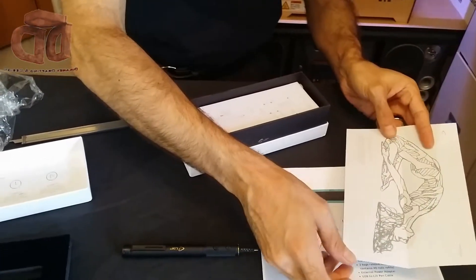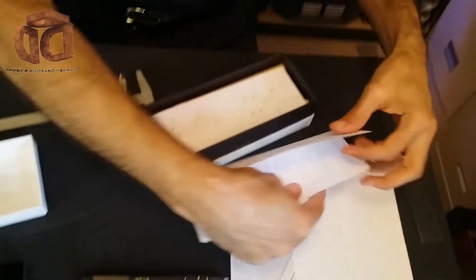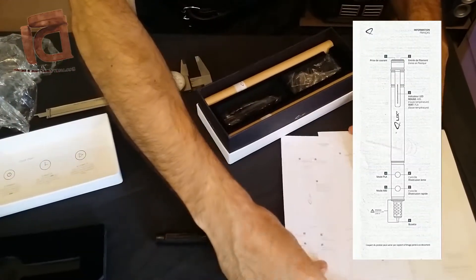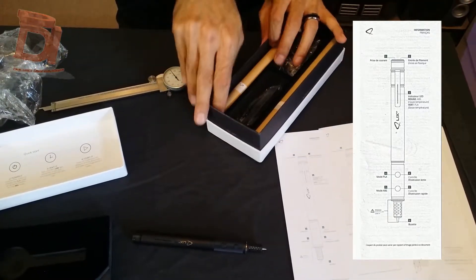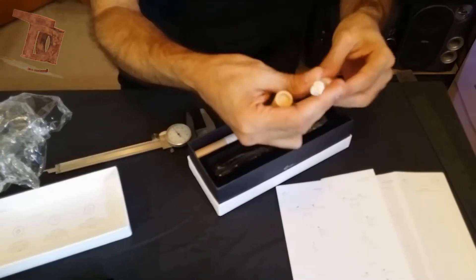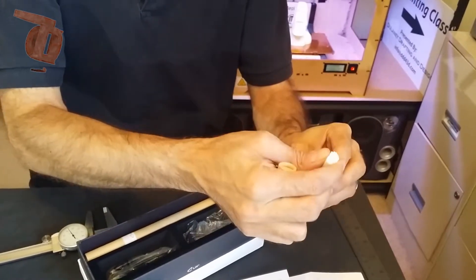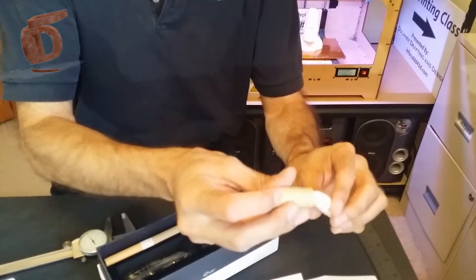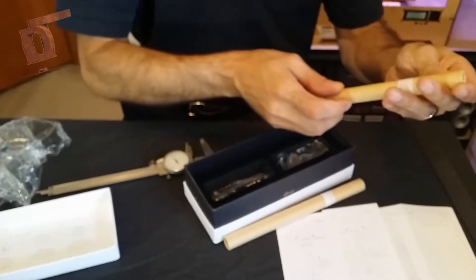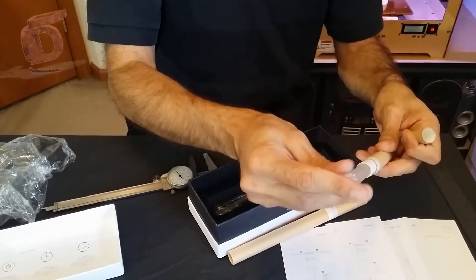It looks like they're getting you started with some designs and techniques. Here's your operation manual, which comes in French as well. Now we've got what looks like two tubes of filament rods. Here is just a white — this says it's PLA white filament. In the tubes they have 40 per tube, and they're the 1.75 millimeter diameter. And then here it says ABS clear filament — there's 40 rods of ABS, and clear.